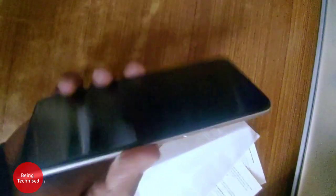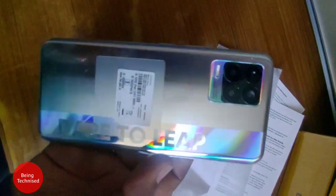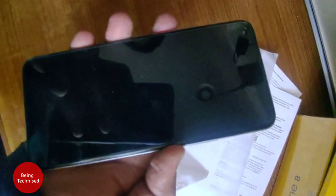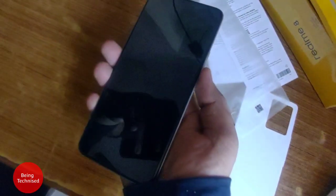Let's check the design. I think the design of this phone is good — not bad at all. It is a completely plastic build: front glass, back plastic, and the frame is also plastic. But the device looks good overall — it has a nice appearance.